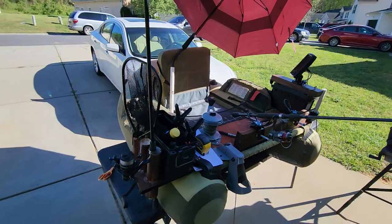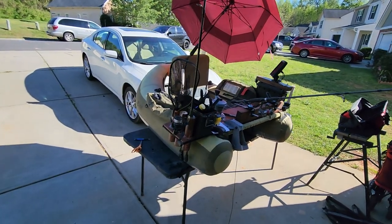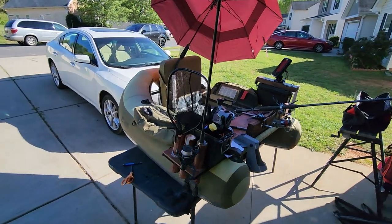Thanks for watching this video — this is just another quick viewing of my float tube.